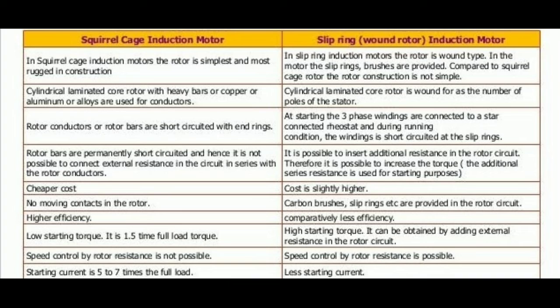In slip ring induction motor, at starting the three-phase windings are connected to a star connected rheostat, and during running condition the winding is short-circuited at the slip rings. Next, in the case of squirrel cage induction motor we cannot add external resistance, but in slip ring induction motor we can add external resistance.